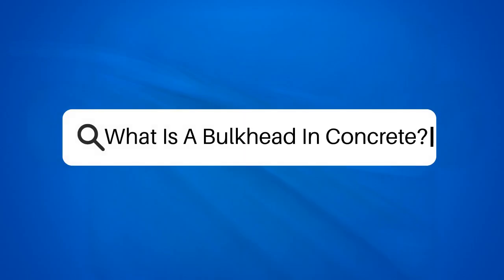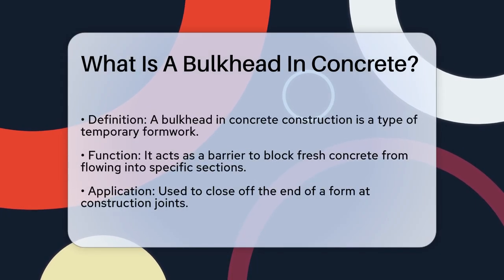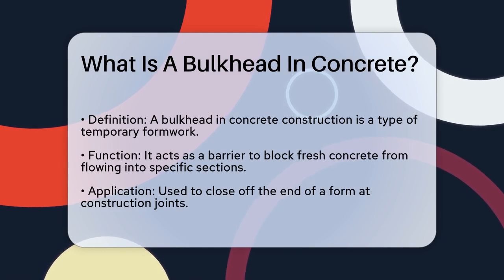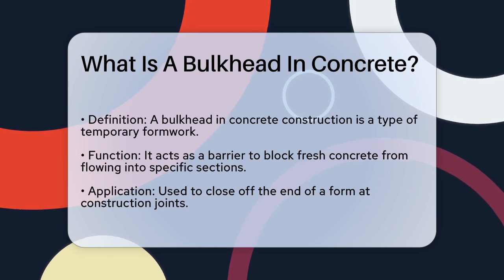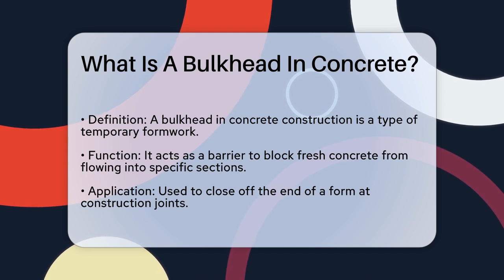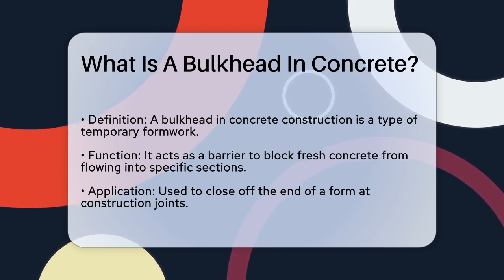What is a bulkhead in concrete? If you're working on a concrete construction project and you've come across the term bulkhead, you might be wondering what it's all about. Let's break it down to understand its role and importance. In the context of concrete construction, a bulkhead is a type of temporary formwork — essentially a barrier that blocks fresh concrete from flowing into certain sections of the forms or closes off the end of a form at a construction joint.